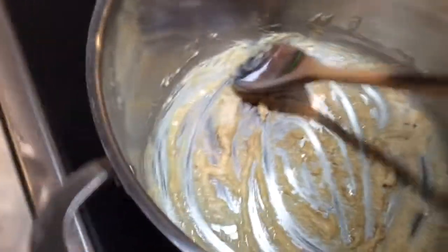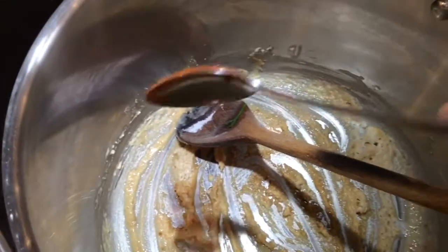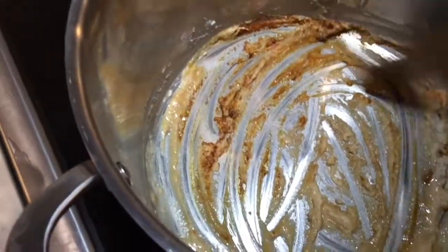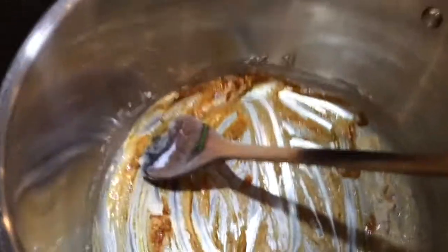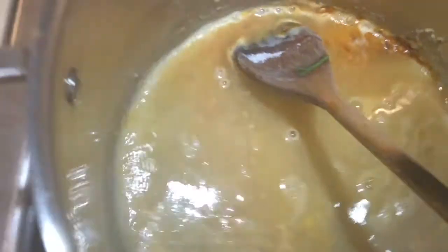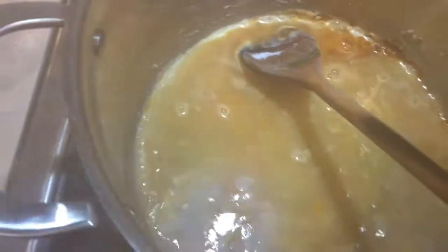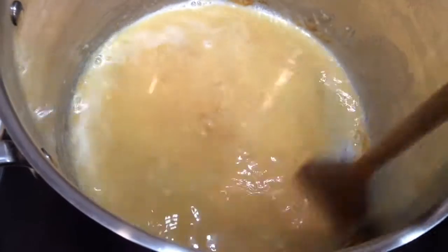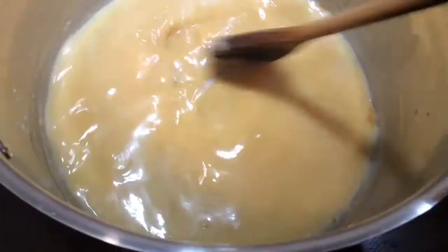Once you get a nice golden color, add in a little sweet red pepper powder, mix it quickly, and then add cold water, because the pepper can also burn easily. This is the base of your soup — it provides thickness and also gives taste to the soup. Once it's smooth and starting to boil, you're ready for the next step.